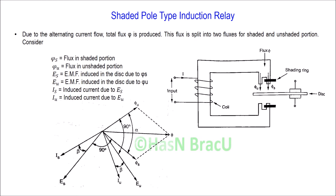How is the torque produced on the disc in the shaded pole type induction relay? When supply current is provided, the coil is energized and total flux phi is produced. This flux phi is split into two fluxes: one for the shaded portion and another for the unshaded portion. This is the unshaded portion and this is the shaded portion — this is how flux is split into two fluxes.